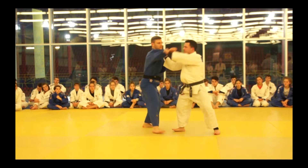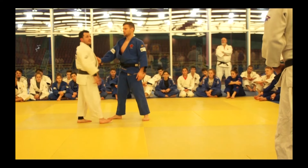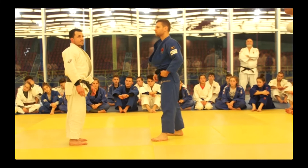Same movement — you want the same position with your legs and your hips as you did with the classical grip Morote. We're going to start at the moment of the grip. It's the same thing, but he's going to change — Eri Seoi Nage — he's going to change the hand to the collar.